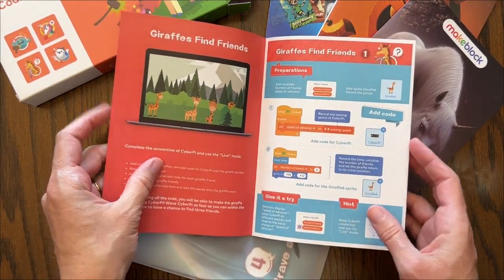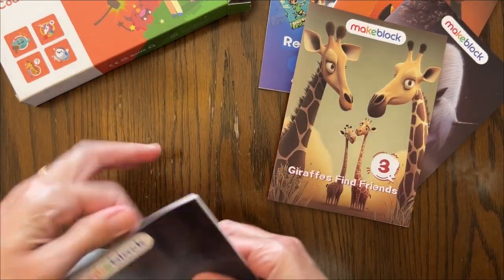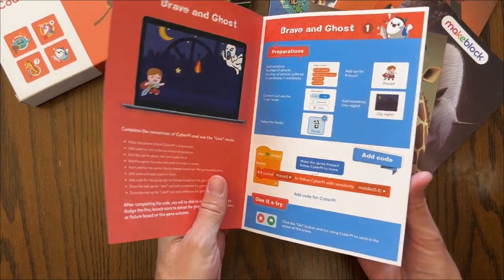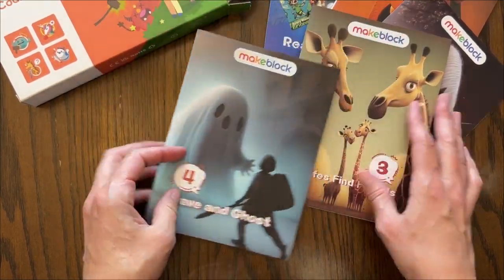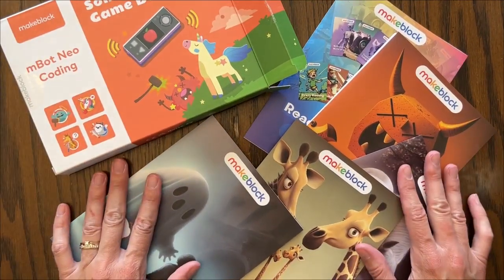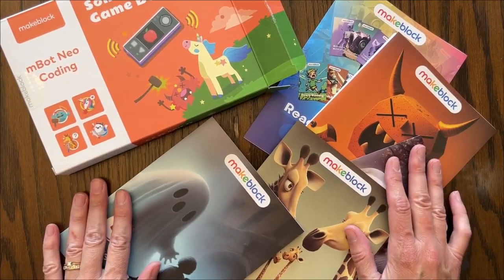This one box looks like it comes with four different games that are kind of step-by-step for us to do. So I think next we need to get out the robot and build it and see how it goes with trying the new games out.